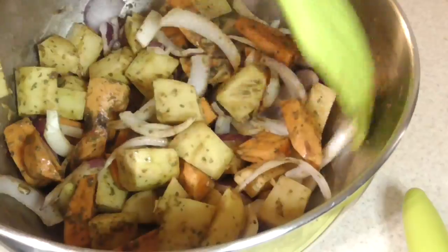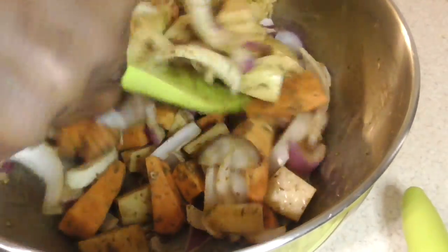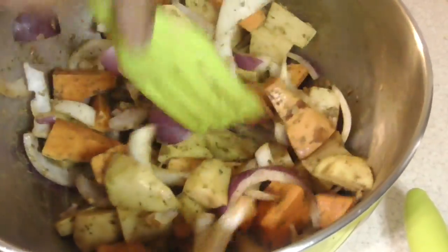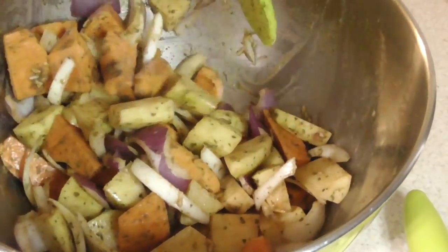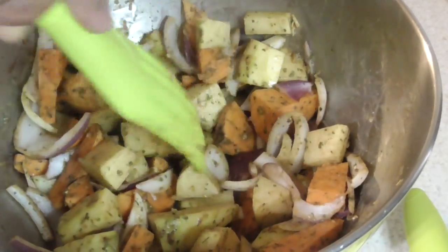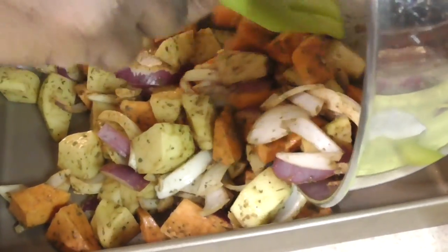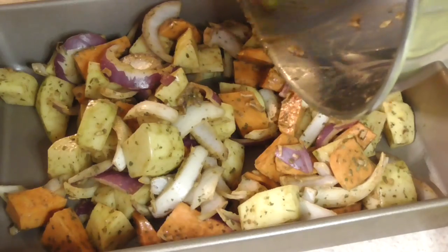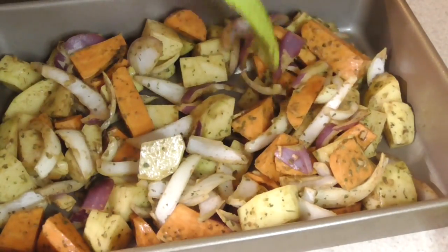Then we'll be ready to dump it in our bacon pan. Man, it's smelling good! This would make a great side to pretty much any type of meat, or just by itself. Alright, we're ready to put it in the bacon pan here — spread it out nice and good, get everything out. Perfect!